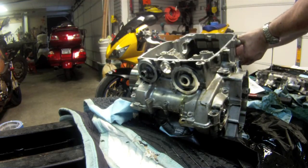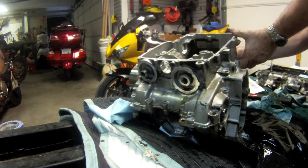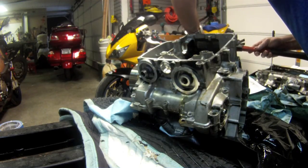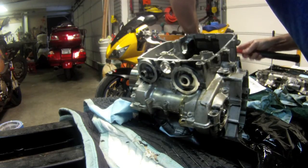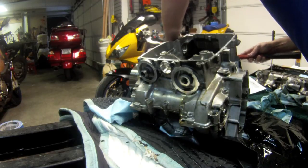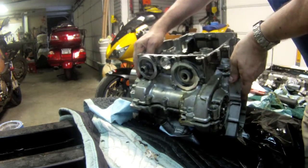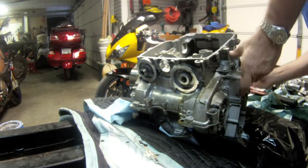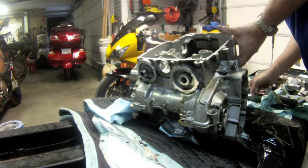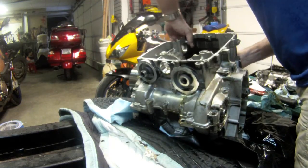It's going to be a little bit more difficult on this side. I'm just trying to get a gap here between the cases. I can lift this and get that to — there we go. Start breaking the seal. There we go.